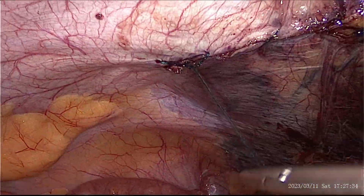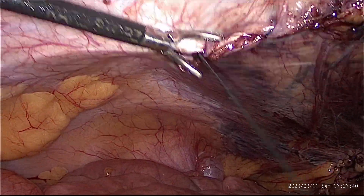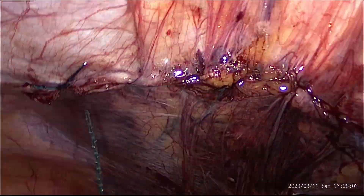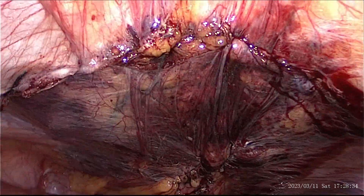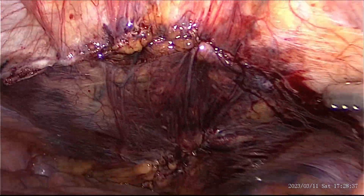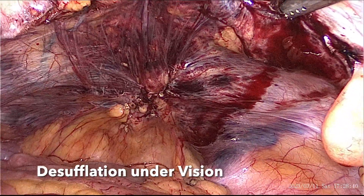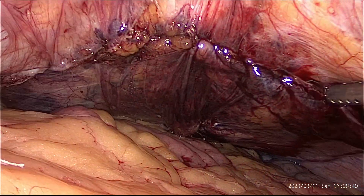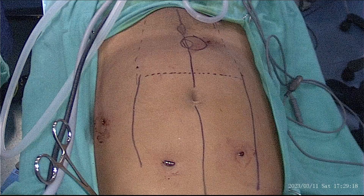After the complete closure of the flap, the next step is to evacuate the CO2 that is trapped inside the cavity. I find this the most exciting step in this surgery. Here is the final port placement with the actual surface marking of the defect.